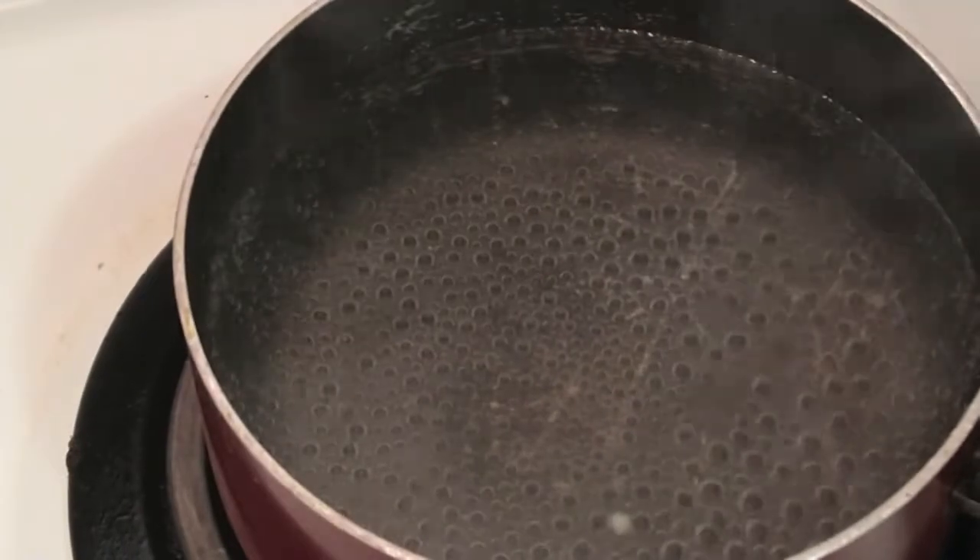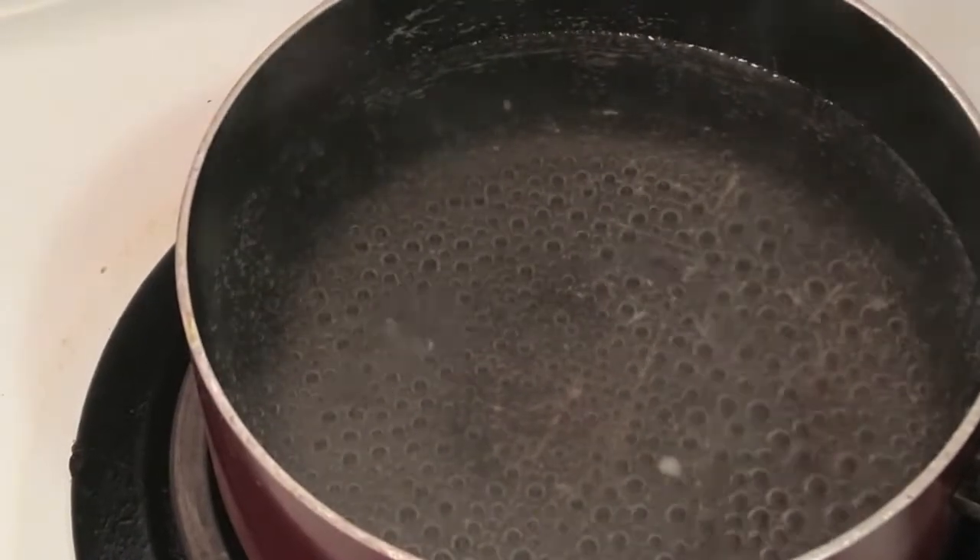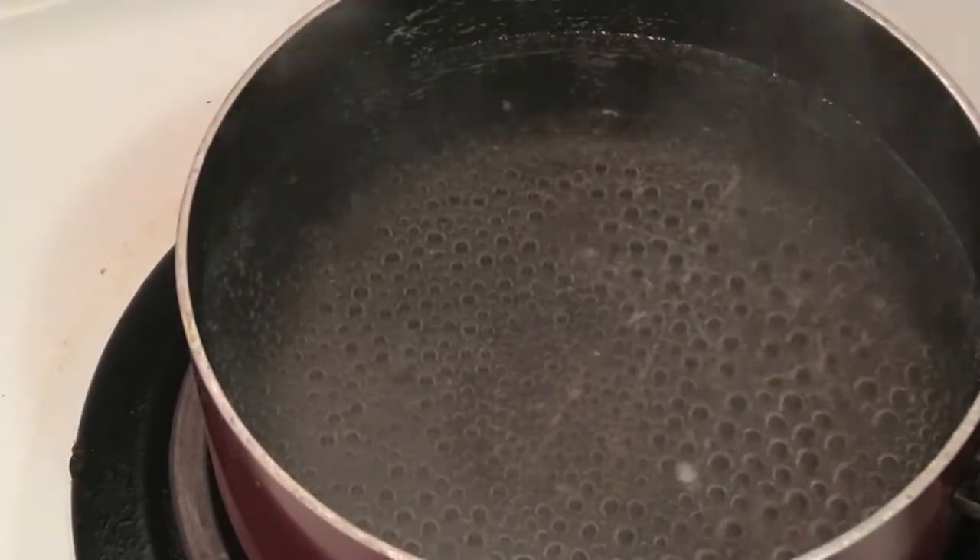Alright, check that out. Look at those bubbles, you guys — that's what I'm talking about. That's one corn and a two corn.